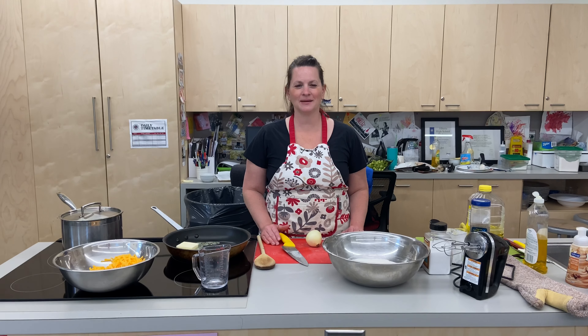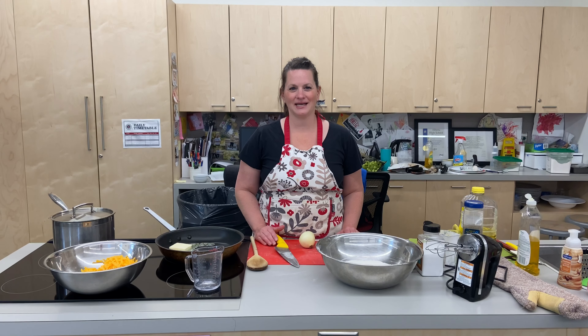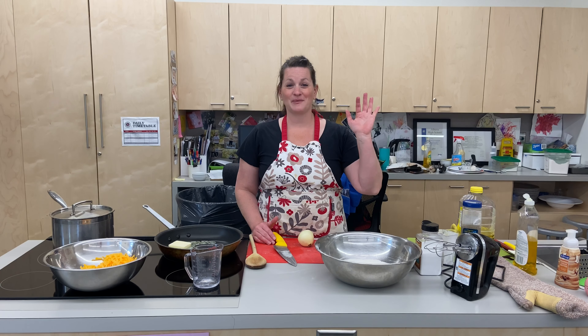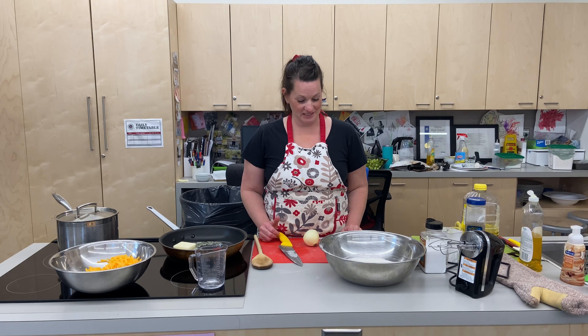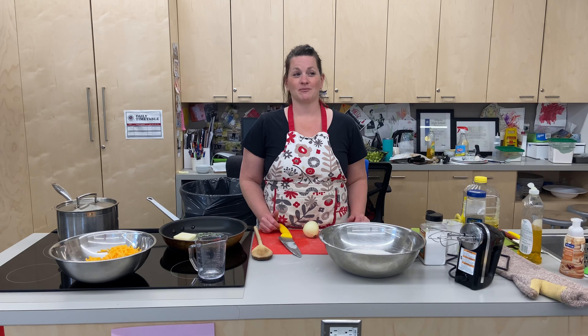Hi everyone, welcome back to Pandemic Cooking. My name is Adele. I'm coming to you from Lillian Osborne High School in Edmonton, Alberta. Ms. Nostrovich is here behind the camera today. We were talking about what we should make, and we decided we were going to make pierogies. I've gotten this video request from a few people.